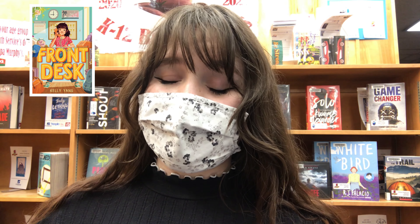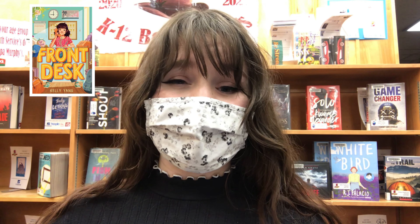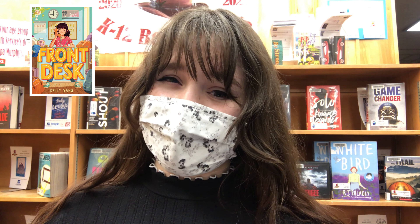For today we will be looking at the book Front Desk by Kelly Yang. This is a chapter book that follows Mia, a 10-year-old Chinese American immigrant girl who runs a motel with her family. Based in the 90s, this book allows readers to follow along and experience some of the challenges that immigrant families face when trying to make it in America. The story is actually modeled after some of the situations the author experienced while growing up in America. There are definitely some highs and lows to this moving story, but I recommend giving it a shot.